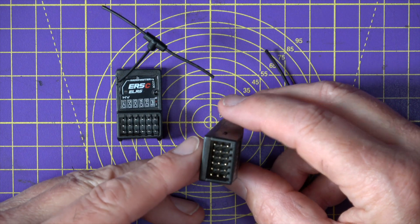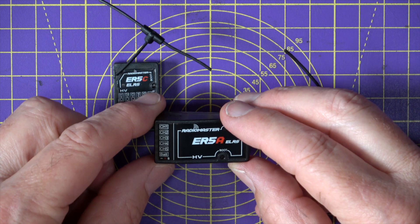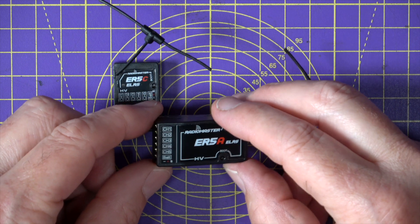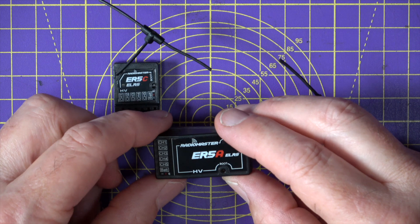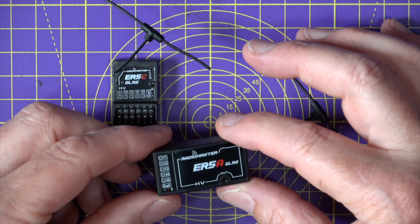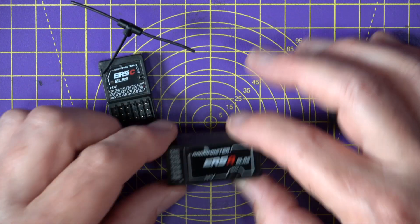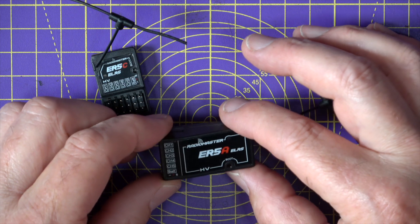You can power these from a suitable 4.5 to 8.4 volt supply on your RC plane, boat, or car, so it's all very familiar — it's just like using a regular PWM receiver, but with all the benefits of an ELRS receiver built in. You get the same range, speed, and low latency, so there's no need to cover what the multi-rotor community has had for a couple of years now.